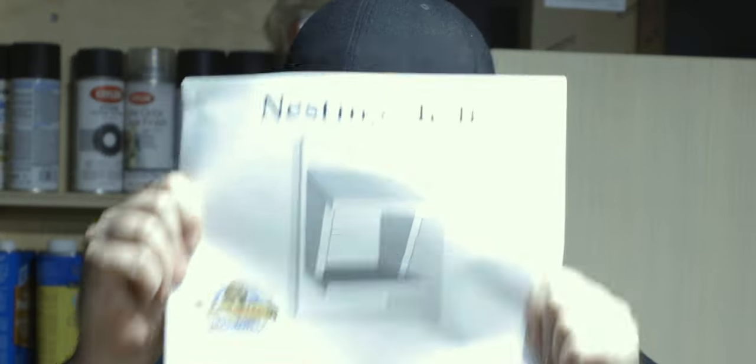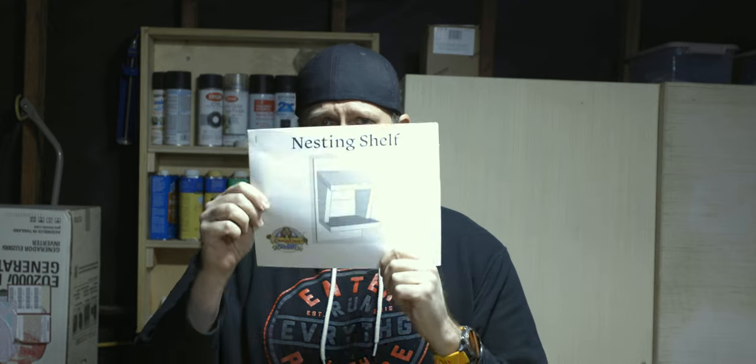Well, actually a nesting shelf. Some birds don't like those typical birdhouses that got the little hole in the middle for them to fly in — they just want a shelf just like this.